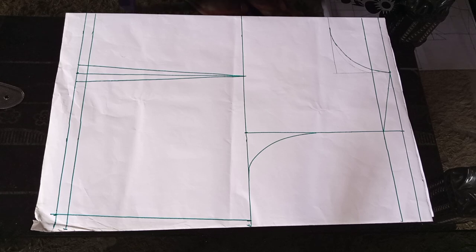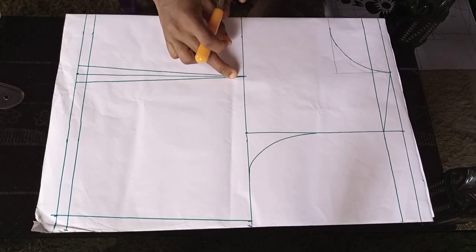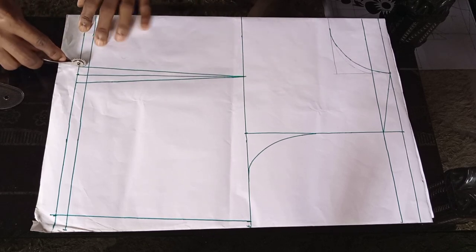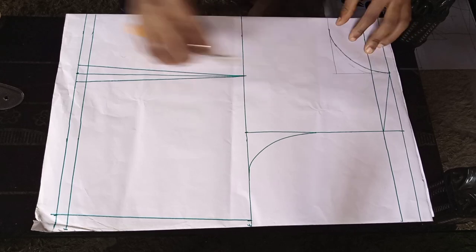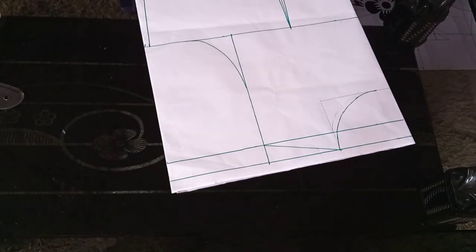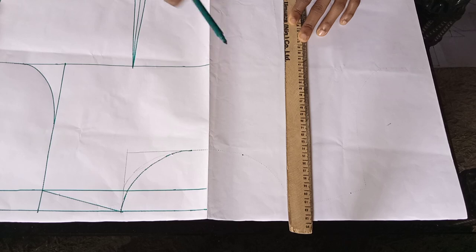Now here is my back — this is a normal back and I'll be using the normal wrist. I'll go ahead and trace my back bodice just like I did the front, so I'll also have my complete back bodice facing me in order to make the alteration. I have my back bodice facing me after tracing, and I'm just going to use my marker to trace out the marks.